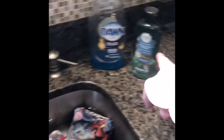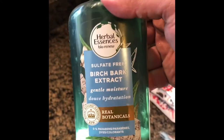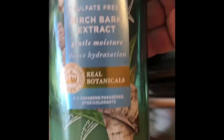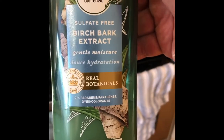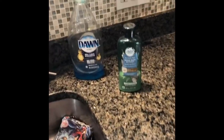Three of the bags are going to get massaged with conditioner. I use Herbal Essences Bio Renew — birch bark scent — but you can use Pantene or anything that's paraben-free, dye-free, color-free, and sulfate-free. That's the conditioner I recommend. And then for the rinse, we're using regular blue Dawn dish soap.